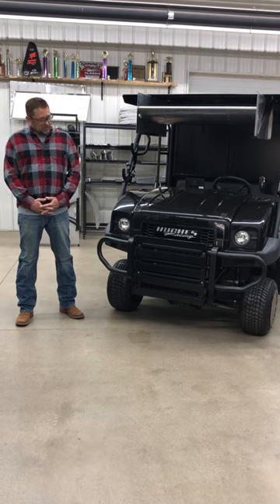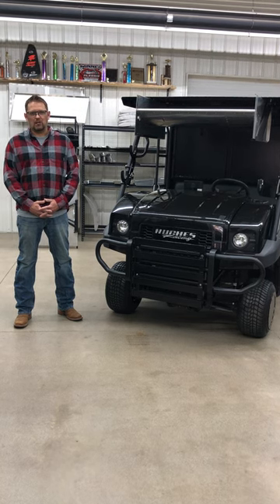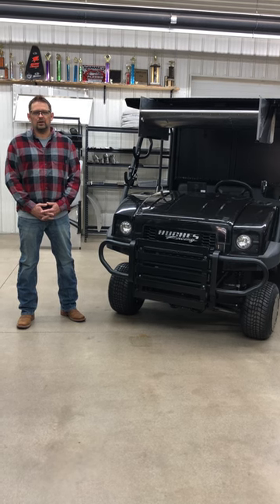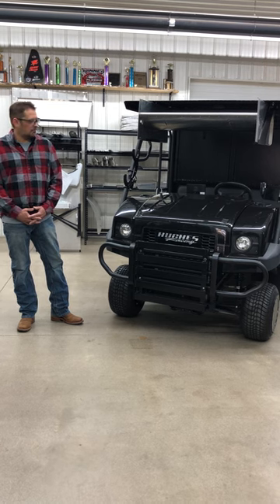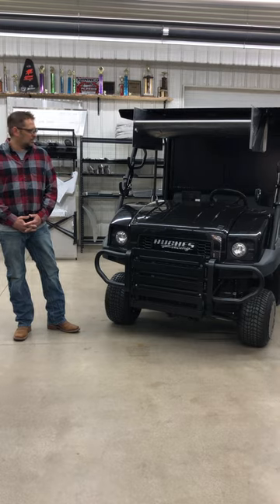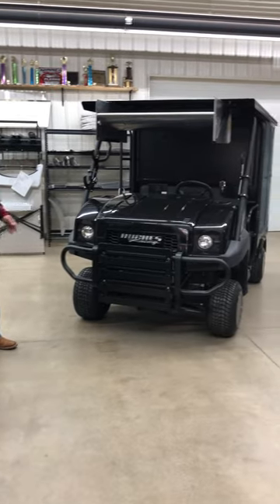Today we just want to show you a new pit cart mule build we did for a customer. This is going out later this week. We thought we'd show it off a little bit and show you what we can do if you've got a custom project you want done. This particular unit is a Kawasaki mule, which is super common with a lot of sprint cart teams — they call it the war wagon, pit cart, what have you. We'll just do a walk around and show you what we did.